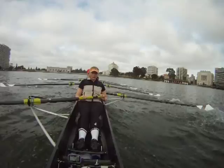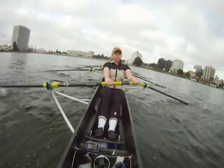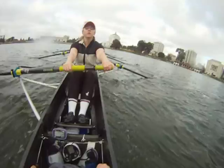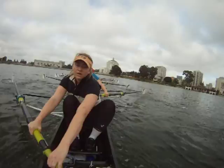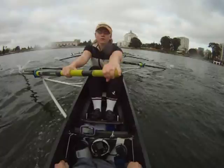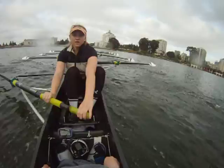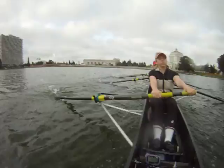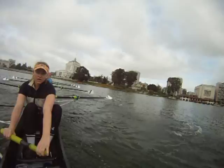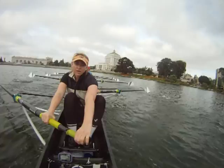One, two, up two. We're walking through them. Up two. It gets our bow ball ahead of their bow. One, two, bring it up. Almost. Keep it on. Keep it on. And paddle. You won, ladies.